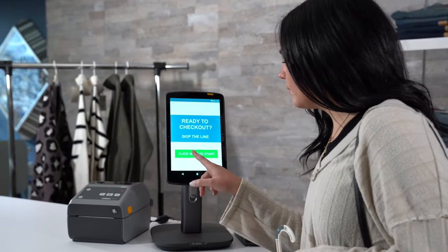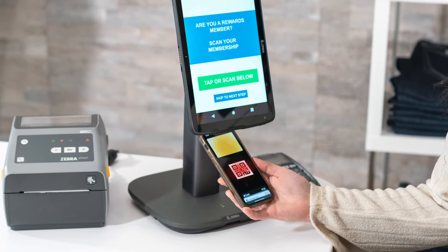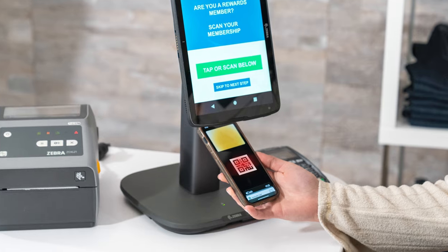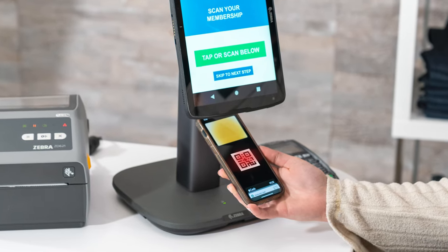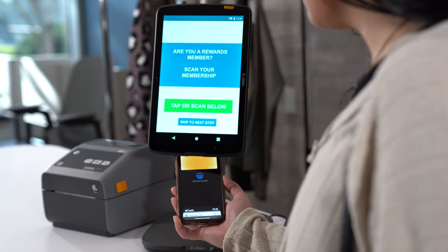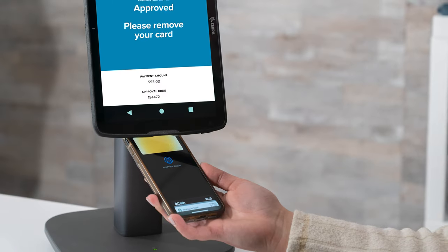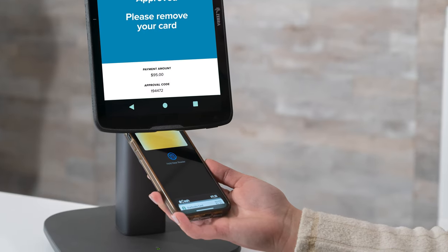When ready to check out, the customer simply taps the tablet screen to begin. They may also be prompted to enter their loyalty membership information, allowing them to either scan their QR code with the integrated scanner or simply hold their smartphone near the tablet to read their digital wallet. Now they are ready to start scanning their items and carry on with the rest of the checkout process.